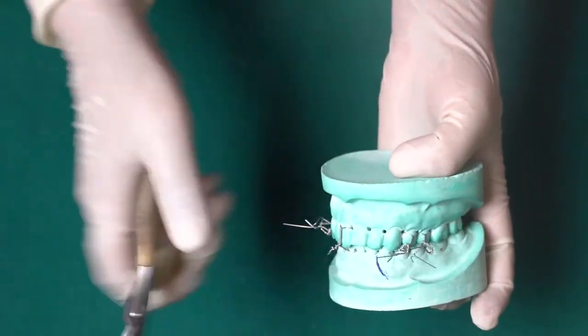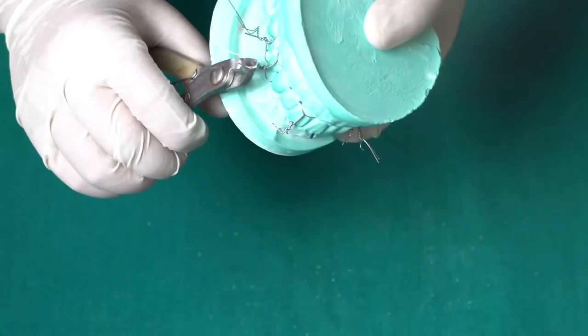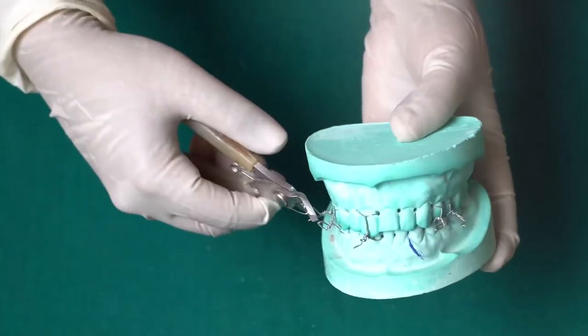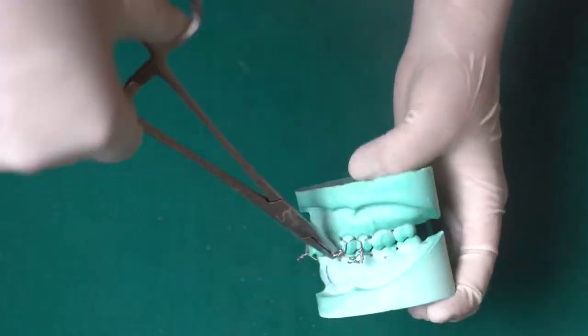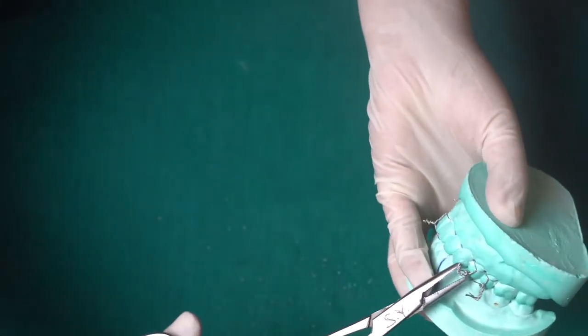Now we will twist all the mandibular wires together tightly with their corresponding maxillary wires. Then cut short all the tightly twisted wires, and twist and tuck them in so that they do not impinge on the oral mucosa.